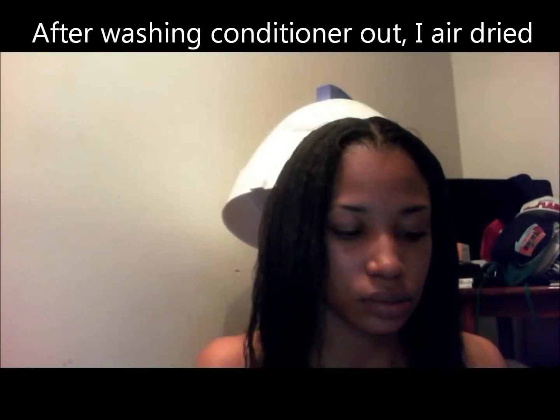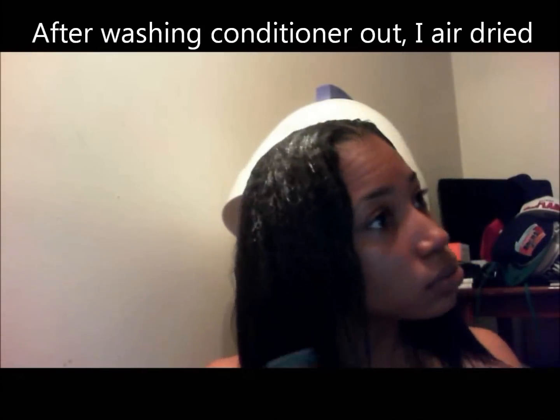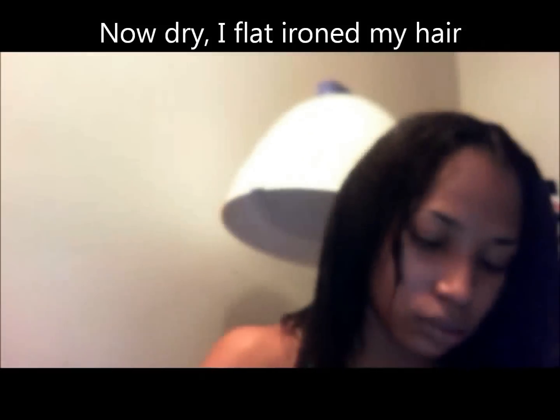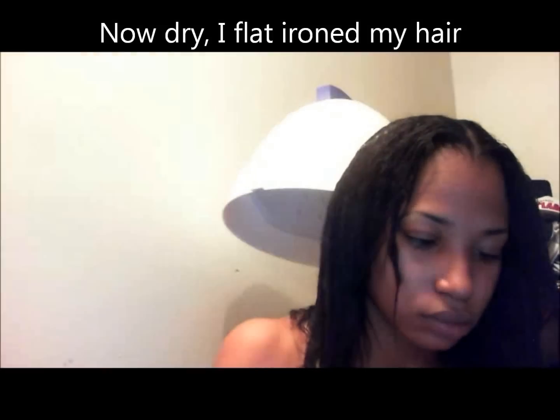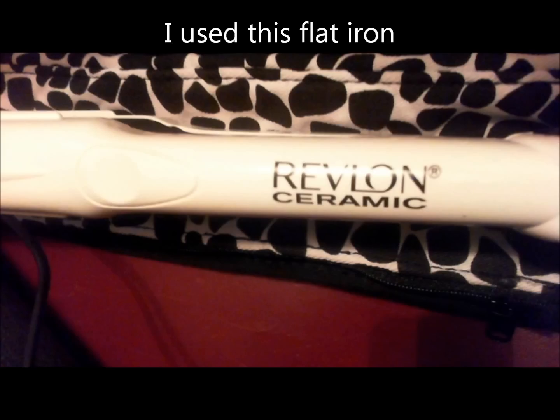So I'm going to pour it. And I'm going to sit under the dryer with the cap on for a while.